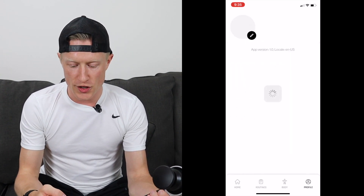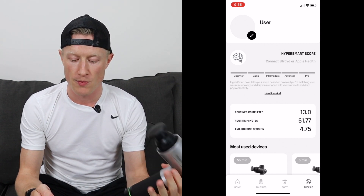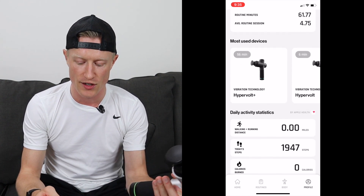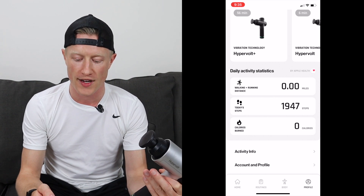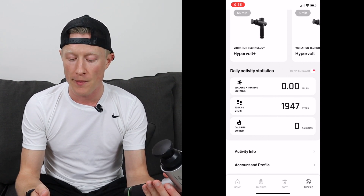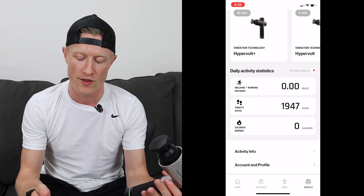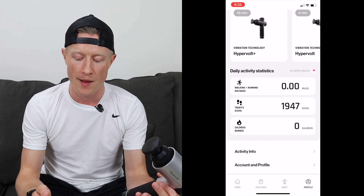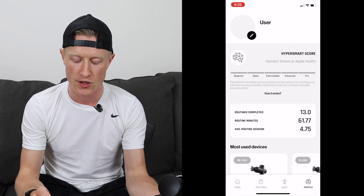The last section is just a Profile section. This is where any information related to your HyperSmart Score lives. It'll give you information on your routines, your most used devices, and your daily activity. This is going to be dependent on what you have connected — so in terms of Apple Health, I just have my steps being tracked. But if you have Strava, you can certainly get more information. Any information being tracked by your iPhone and Apple Health is going to show here as well, and that's ultimately what's going to lead to that HyperSmart Score.